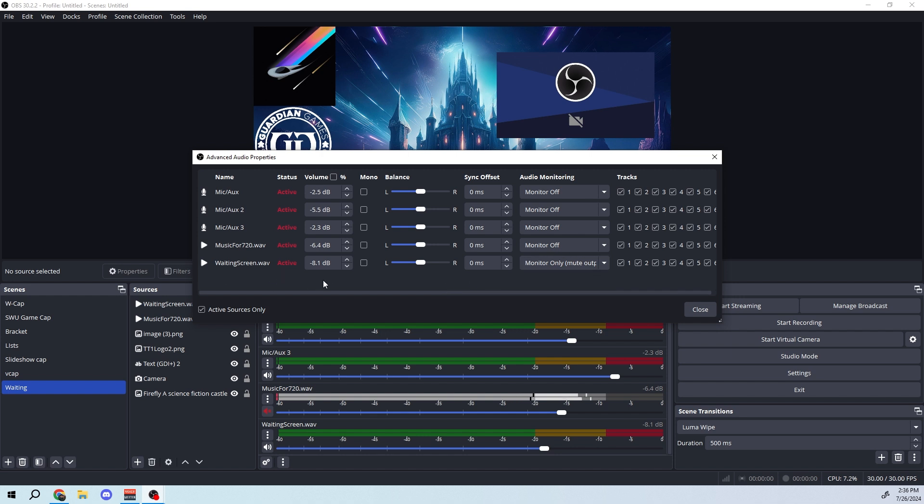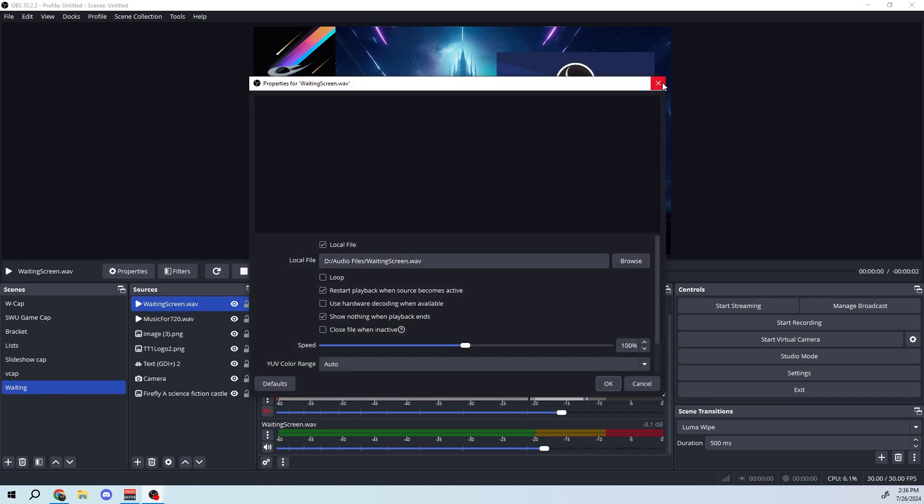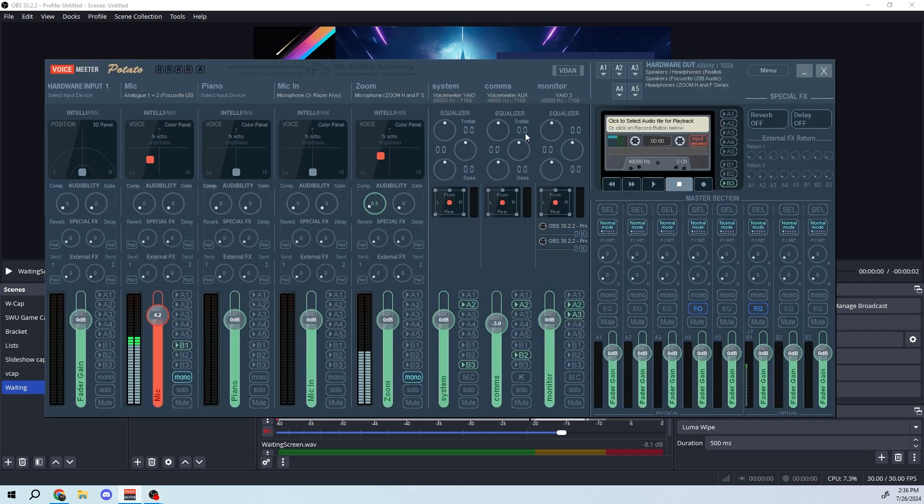For example, I have the main microphone and music set to monitor off, but I have a media clip — a recording of myself saying 'waiting screen' — set to monitor only. This plays whenever the scene switches to the waiting screen but doesn't go out to the stream, only to the monitor channel. I can then set VoiceMeeter to route that monitor channel to A2 (my headphones), A1 (my laptop speakers), or A3 (the Zoom recorder at the table).